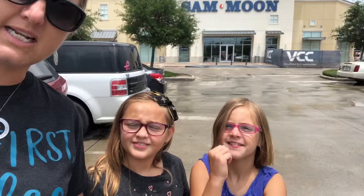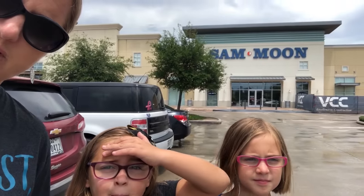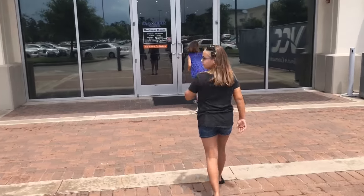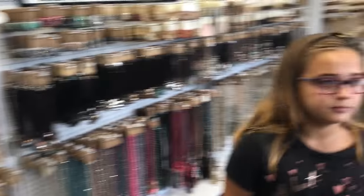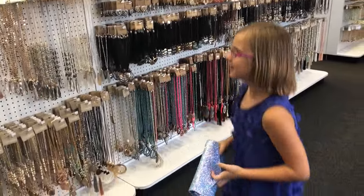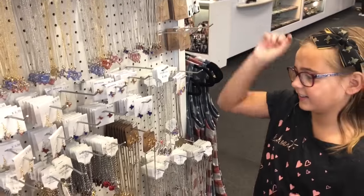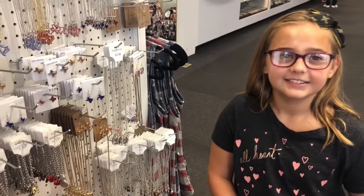So we decided to stop on the way home at one of our favorite stores — it's Sam Moon! We love this store. You wanna go inside with us? Let's go. I like my new wallet. That's not a wallet, it's a purse, Lacey. It's my new wallet. What do we want? We got Texas earrings, Texas necklaces, Texas purses, Texas hats. Do you think we're in Texas?